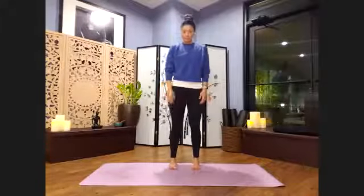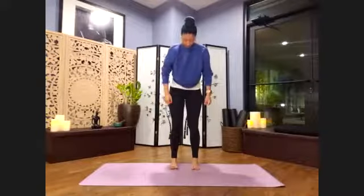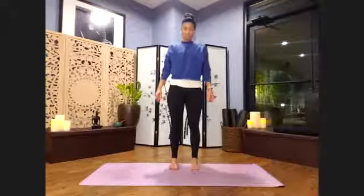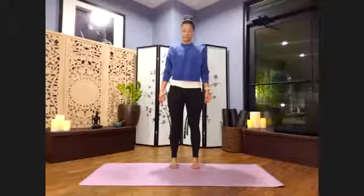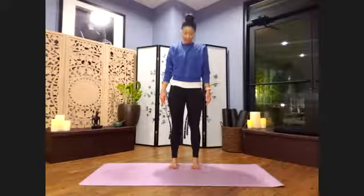Make sure our feet are about hip distance apart. If you're not sure exactly, that's about two fists width between the feet, between the arches. We'll go ahead and lift all 10 toes up off the mat and spread them back into the ground. Inhale. When you're ready, lifting and spreading the toes. Exhale. Press down through all 10 toes.